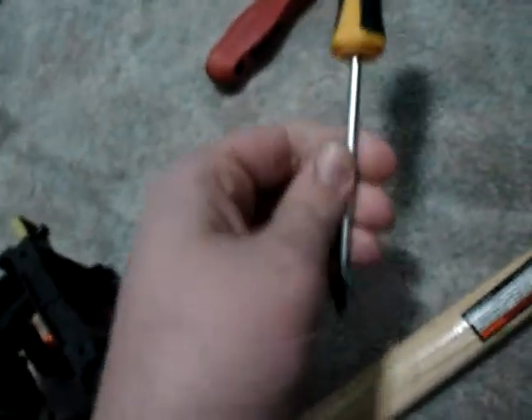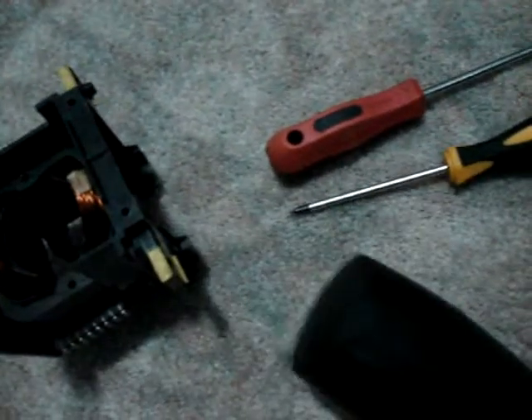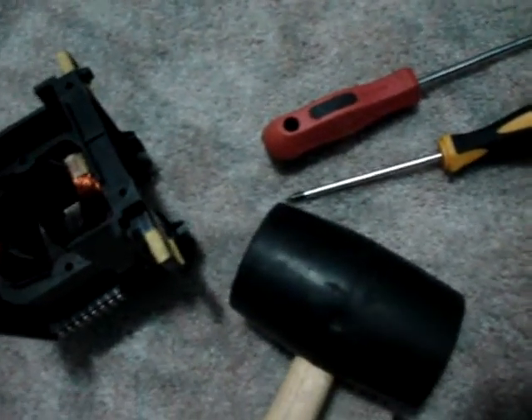Here are the tools you'll need for this: number one and number two Phillips screwdrivers, and a mallet. Now you're wondering why on earth do you need a mallet — well I'm gonna show you.